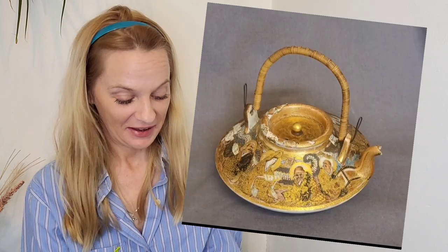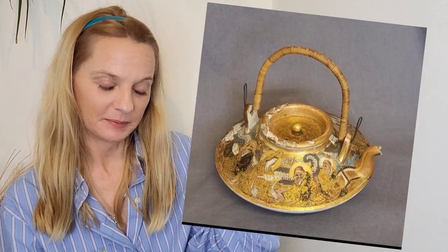Hi there, I'm Chrissie the Scottish Magpie, and as promised I'm here with a video showing you what I purchased for five pounds — a broken teapot. I'm going to put up a picture of the teapot now.